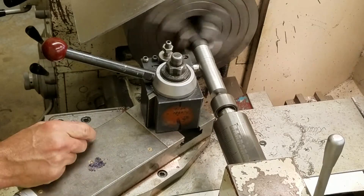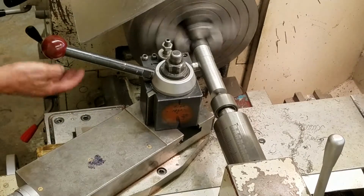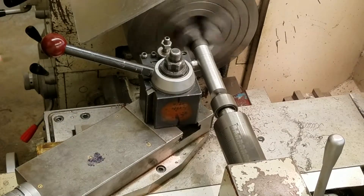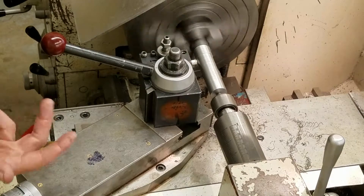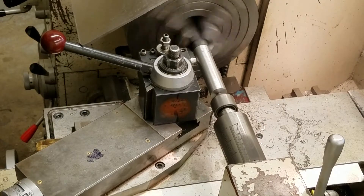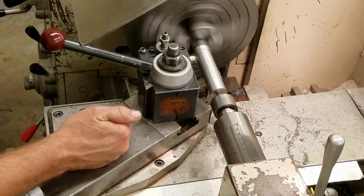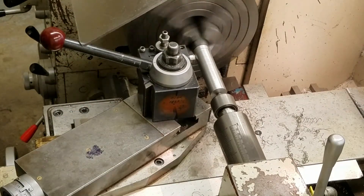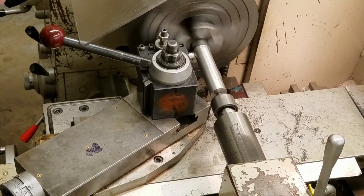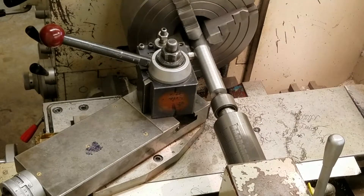I'm raising the carriage just slightly because it wants to hit here. We're going to let it finish this cut. After this cut, I'm going to show you how to set it for length since we just did our diameter. Now we're plus or minus five or ten thousandths on this part — this is first semester, brand new students, so we're not trying to get plus or minus a half thousandth. If we get plus or minus five, we're doing good. That's why I went ahead and took all 63 thousandths at one time. Let's stop the machine and see what we have.